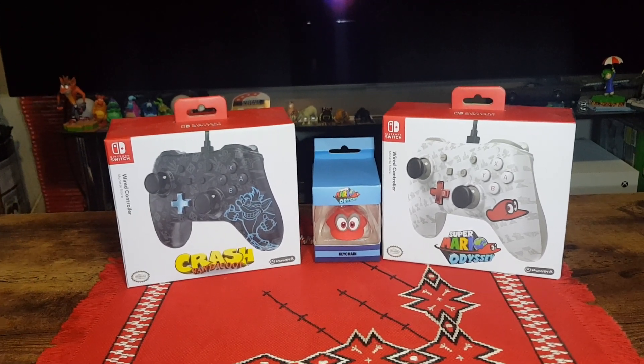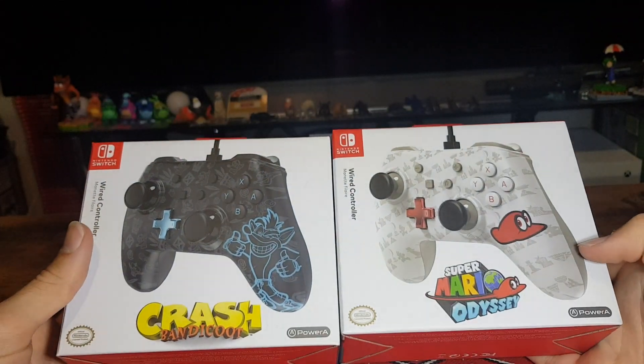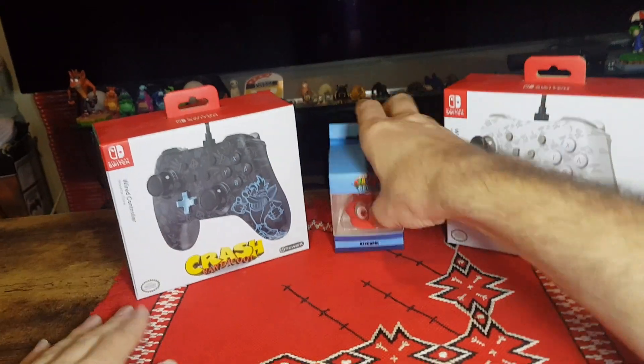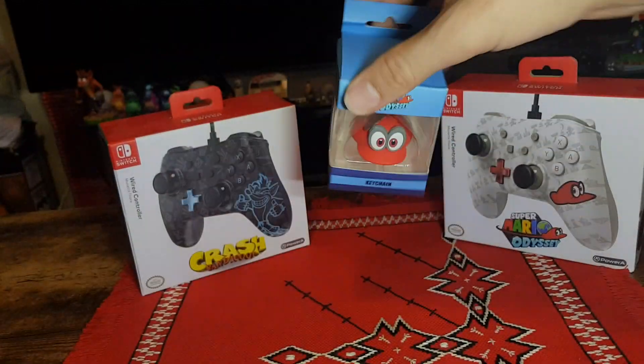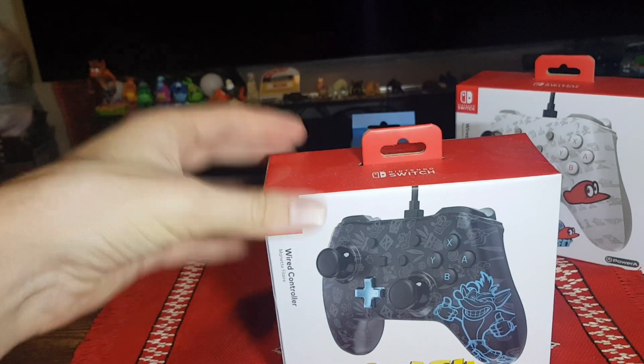So these two are the controllers released for Crash Bandicoot and Super Mario Odyssey, and here we have the keychain — it was released when Super Mario Odyssey came out as well. I picked it up on a sale recently, so I'll unbox those starting with the Crash Bandicoot Wired Controller.